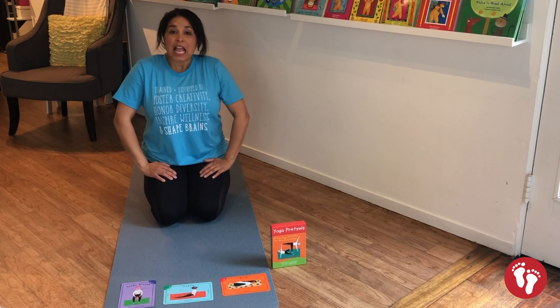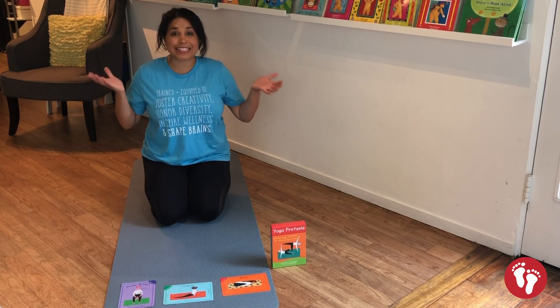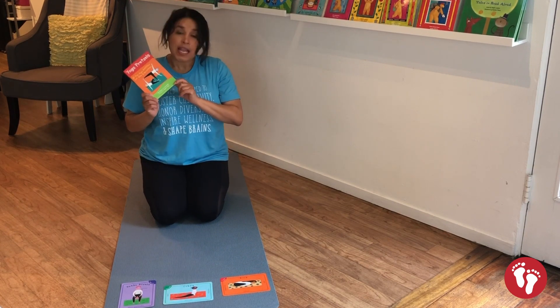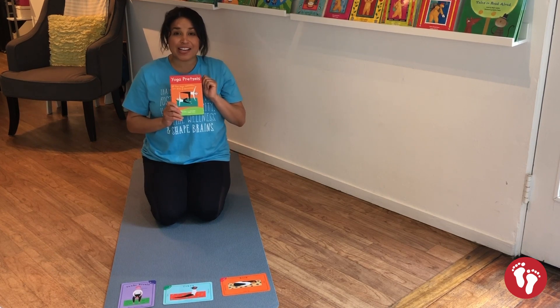Are you ready to get started? Let's take a big breath in through our nose and we're ready to go. I am Teacher Jamaica and today we're gonna be doing a fun game called Let's Play Snake. We're gonna be using our yoga activity pretzels cards and I've gone through the deck and picked three cards for us to use today in our game.